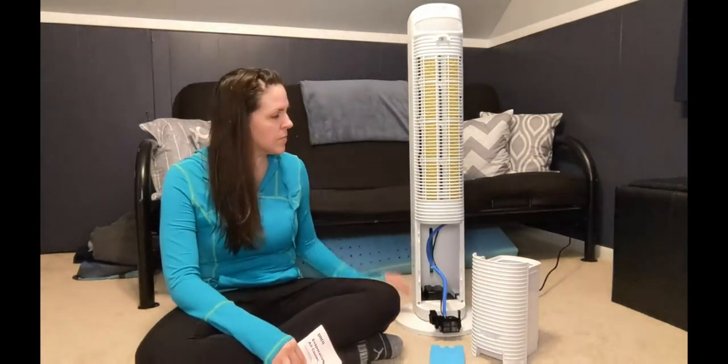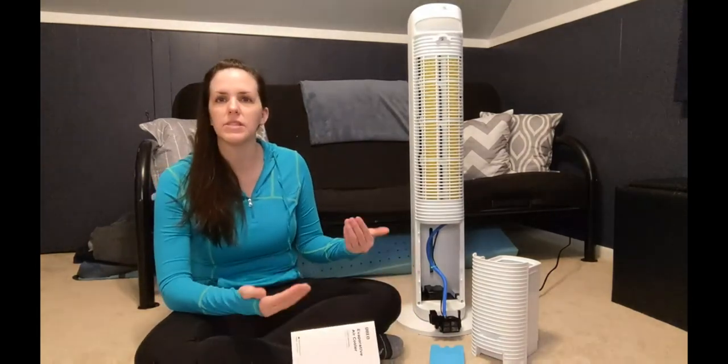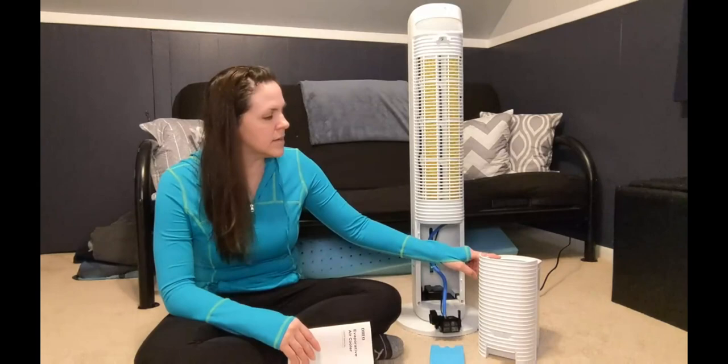The base actually came separated from the top. I already installed it — it was very quick, very easy. You just take the two pieces, put them together, and snap them in on the bottom. And here is the water tank right here. You don't want to fill it past the point that it says.